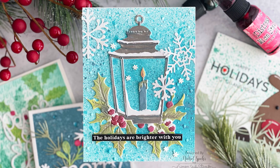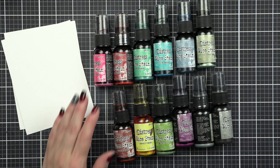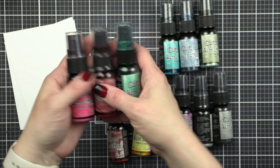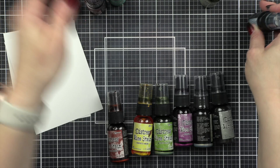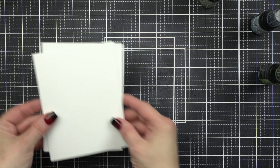Hi everyone, it's Nicole for Simon Says Stamp, and welcome to Five Ways in Five Days: how to incorporate mica stains into your Christmas card projects. I absolutely love the mica stains, and this year's mica stains are no exception. Not only am I going to use the holiday mica stains from Tim Holtz, but we're going to use the Halloween ones as well — there are a few colors that really work great with the holiday colors. Here is a look at all 12 colors from the 2022 release.